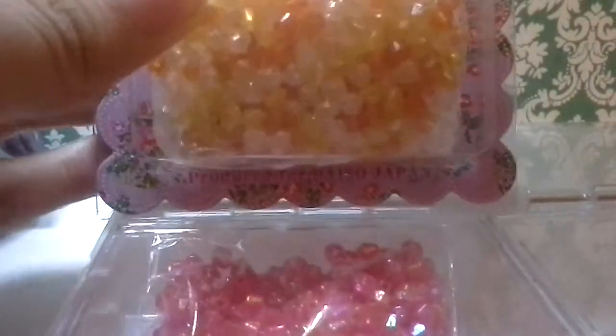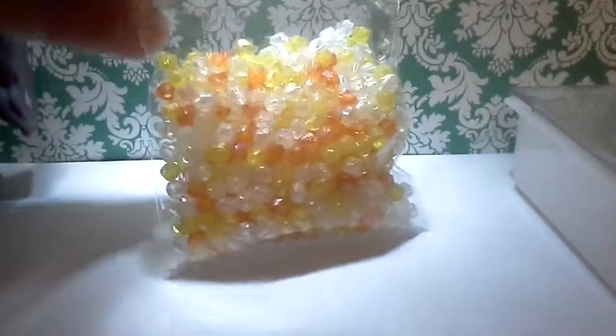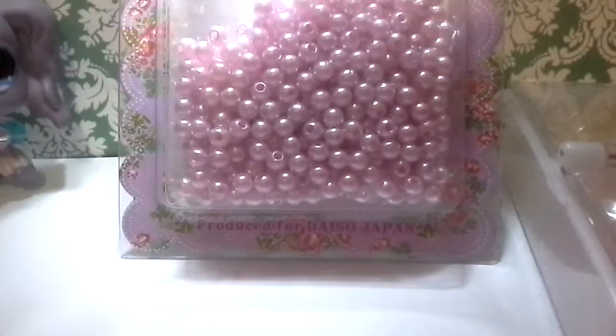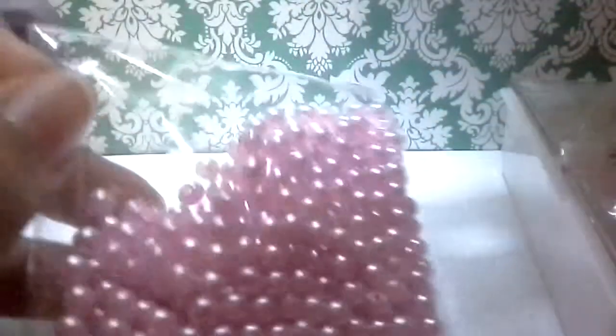Let's open the next one. This one has a lot of beads. Remember to put your comment below — should I open it or put it like that? Now it's the pearls, and by the way, this is very easy to take out. It does not have any staple or glue on it.